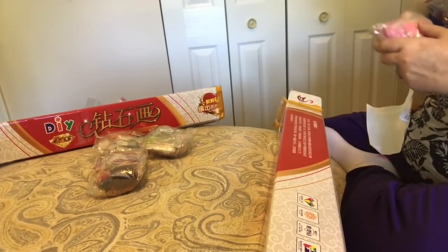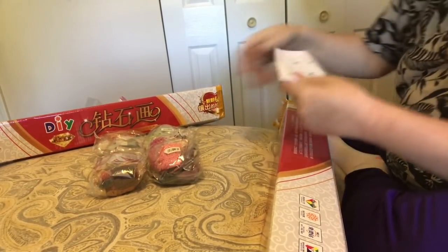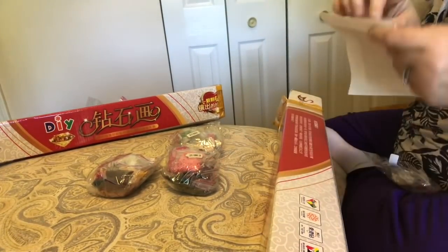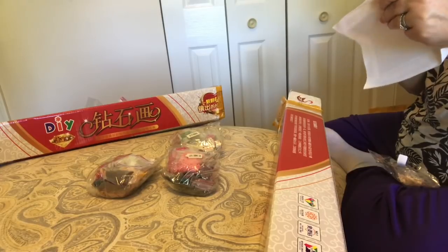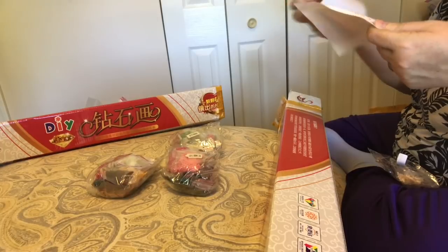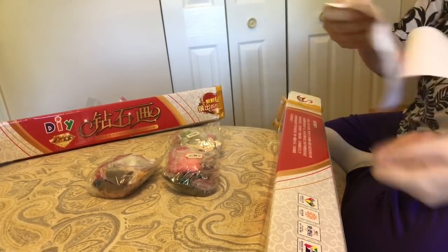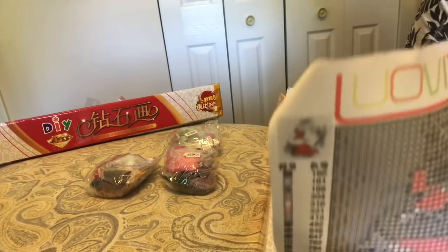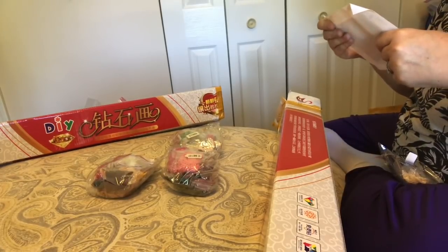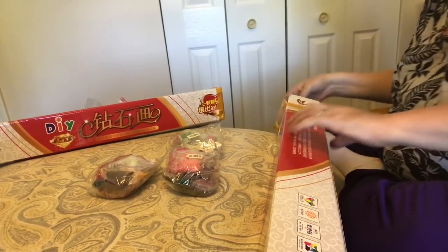They sent me a gift of a little tiny diamond painting! How sweet — oh, that's so cute. It's a little kitten in a Christmas stocking. That's my gift. That's very sweet.